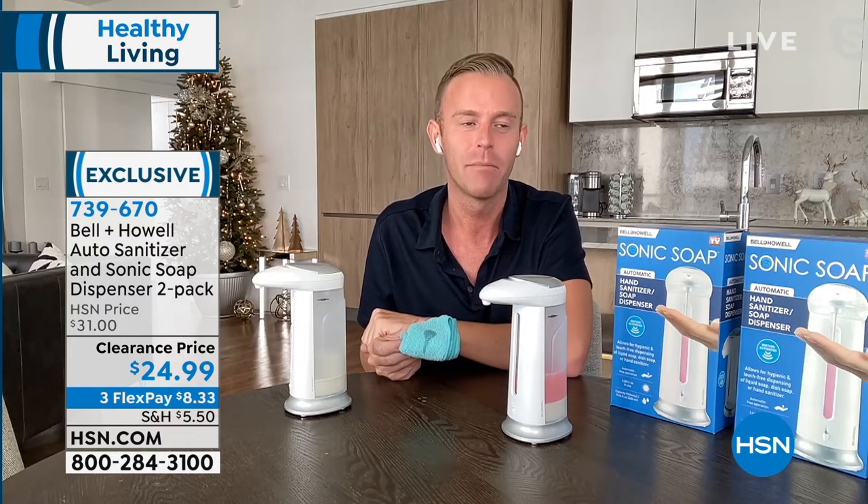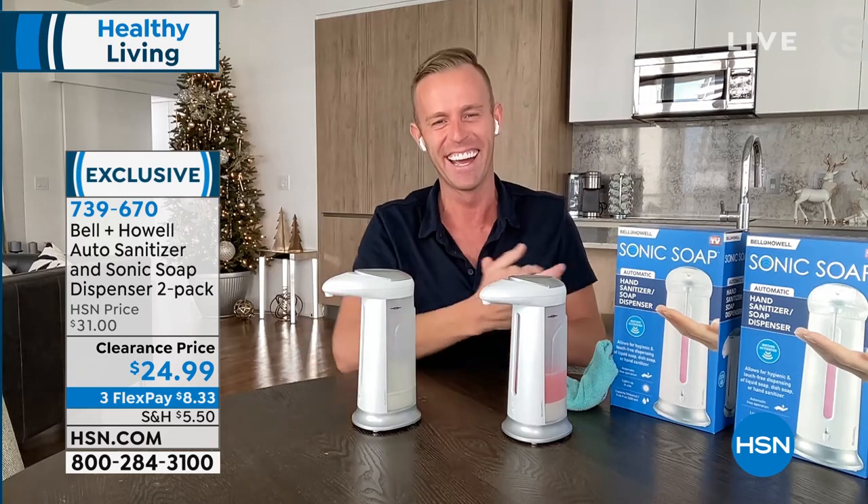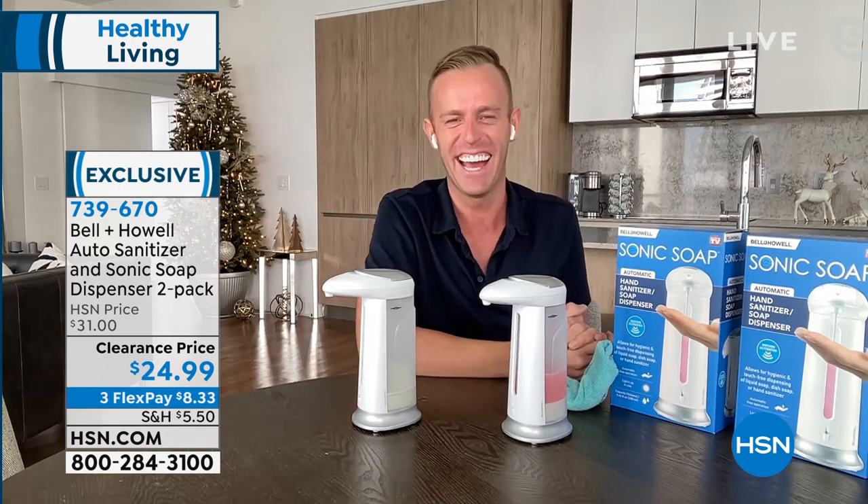Helen Keeney suggested maybe an adult beverage, since it dispenses for about three seconds — a nice ounce of whatever you want to put in there. At the end of the day, it's an easy, maintenance-free item that can enhance your everyday life. Leave it to Helen to give us more ideas. Thank you, Chad.